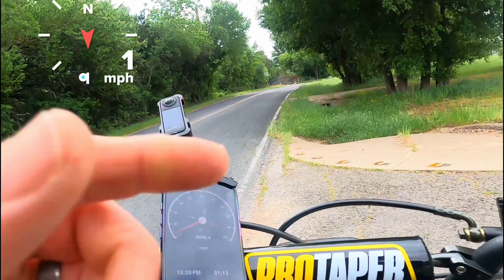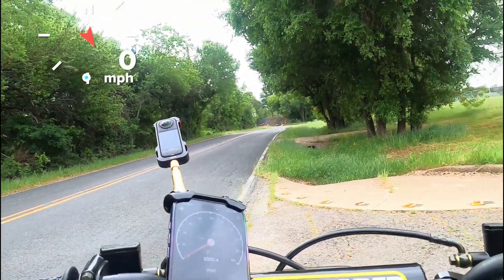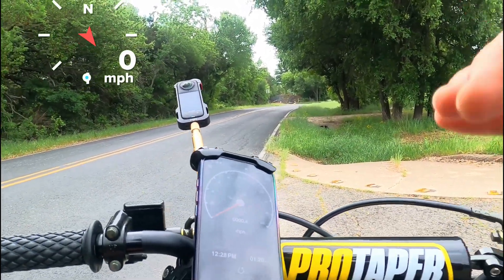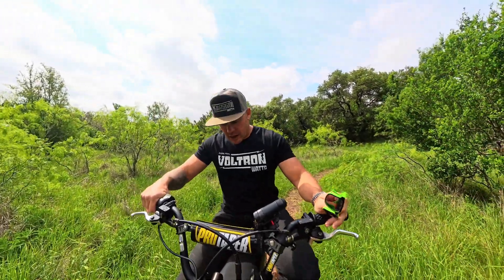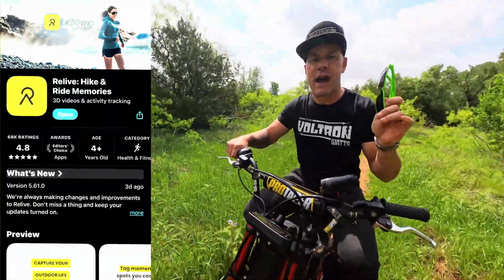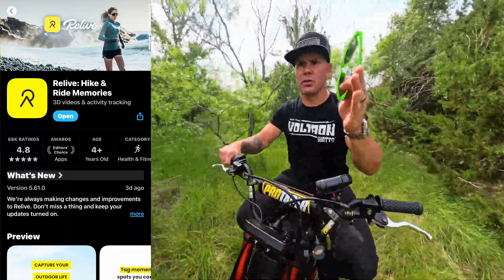Speed test number one — I got 58 miles an hour on the phone GPS. I'm not sure if the GoPro GPS is working; we'll know when I edit. All right guys, we're gonna do the range test now. This is day two. I have the Relive app going on my phone and the 360 camera recording.